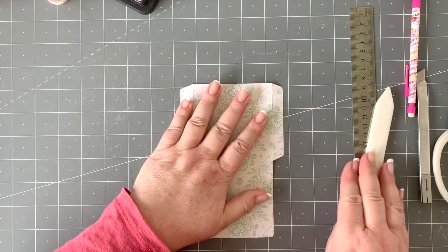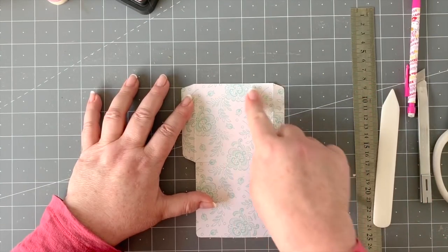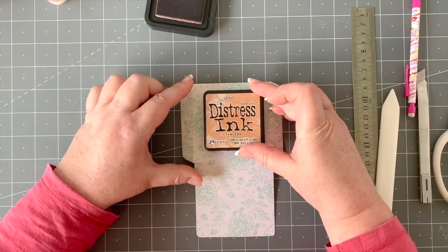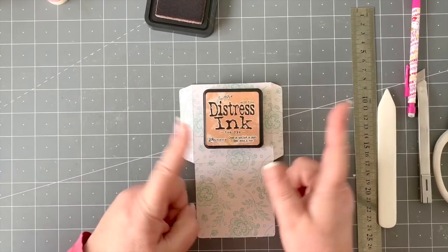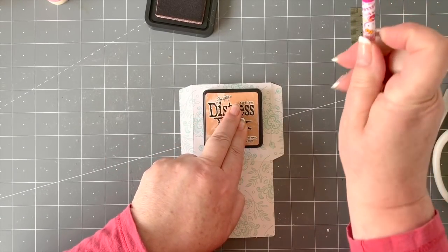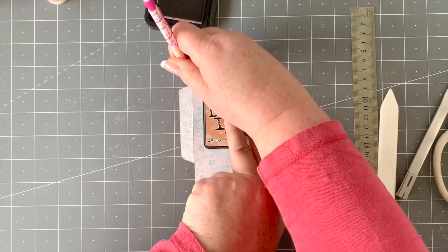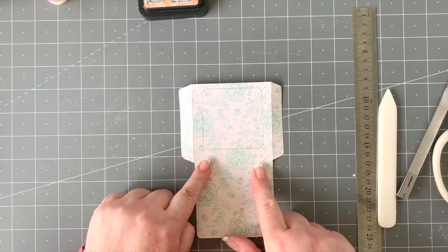Now I want to make a window because we're going to put a tag in that will have a lovely visual on display. I'm going to take my distress inks lid and look at where I want to position it — slightly higher one way but centralized the other way. Hold that in place, take your pencil, and run it around to mark the circle. That's the perfect size for this little envelope.